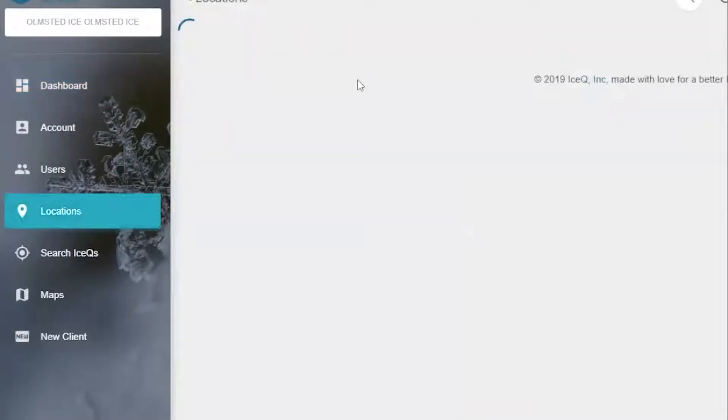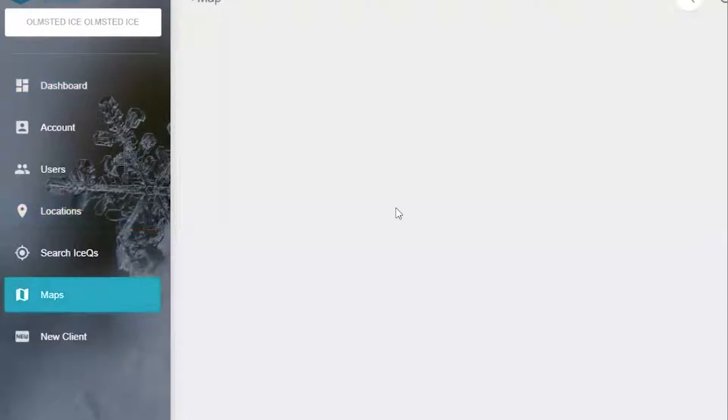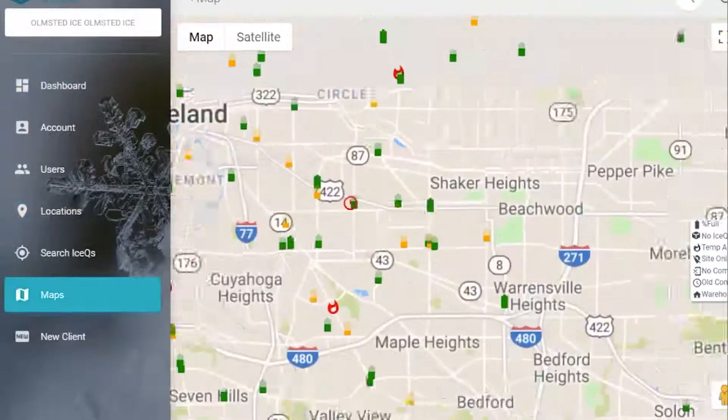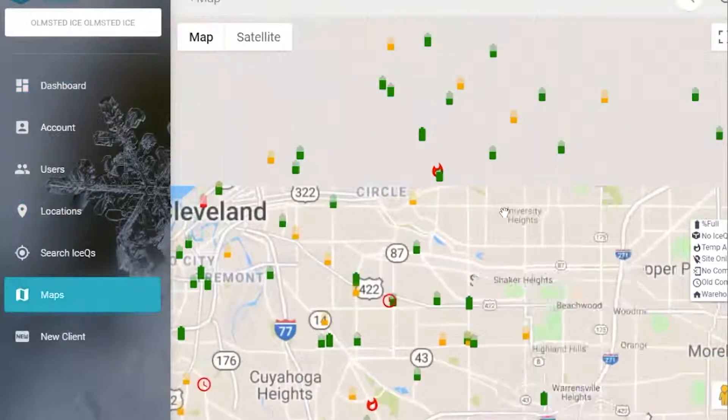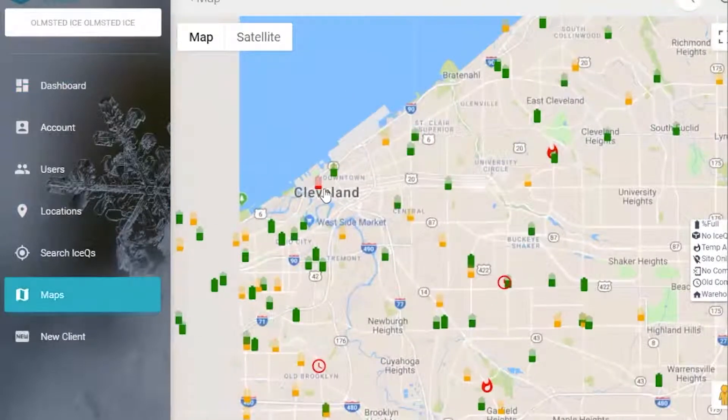This will first bring up the list of locations sorted by the emptiest to the fullest. Then select your map and now you see all of your freezers that have Ice Q in various colors. The color sequence is pretty simple: green, yellow, and red. Green is good — 50% or higher. Yellow is 26% to 49%. And of course red is anything lower than 25%.